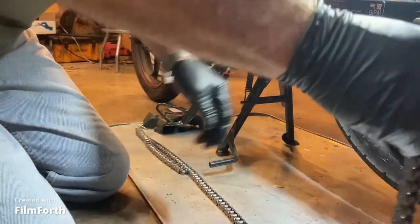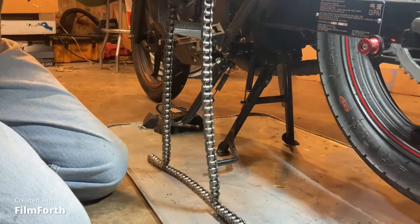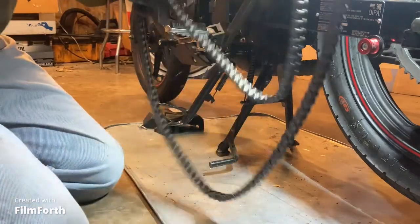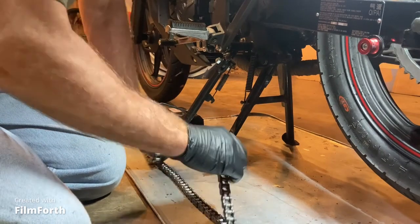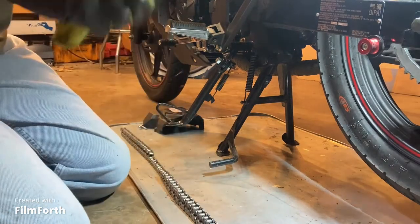When you take this chain off, try to keep it in the same direction. You took it off like this, you want to put it back on like this — you don't want to reverse it and run it the other way. Put it back on the way you took it off. If you get a new chain it doesn't really matter — you can put it on either direction — but once you put it on a certain way, just leave it that way.